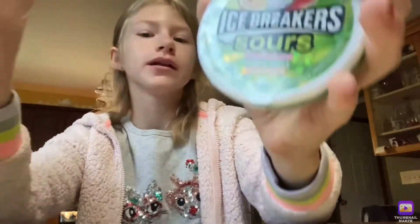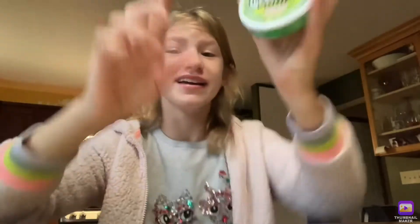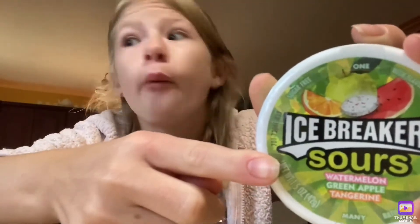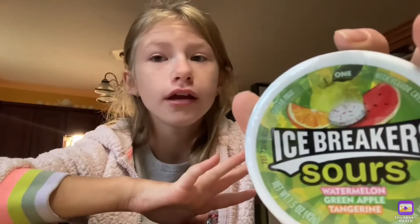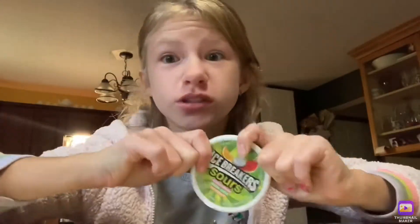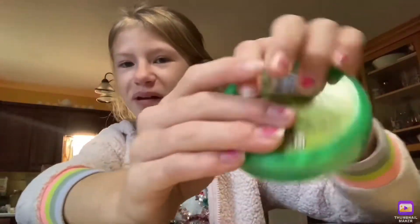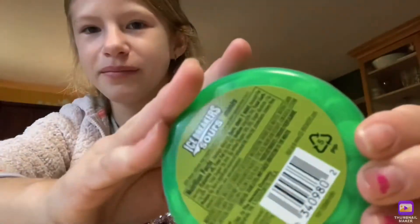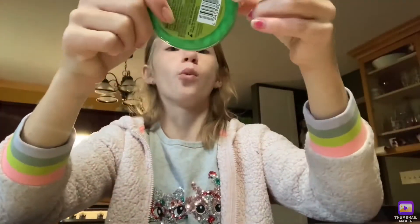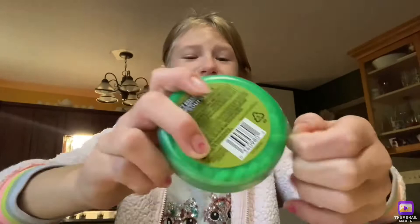This one is watermelon, green apple, and tangerine. But the twist is they are sour. These are supposed to be sour. I've never tried these — I've never, ever, ever tried these. Just so you know, they're never opened. They still have that little tag on, so you know they're okay. I haven't had these in a while, but I've had them before — these are really good. I've never had the sour ones. This is going to be very cool.